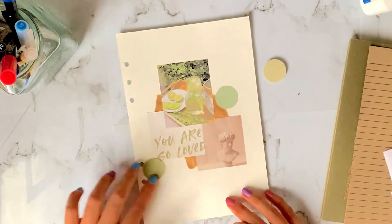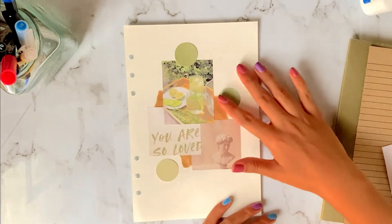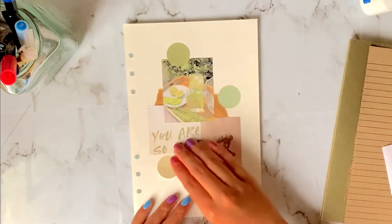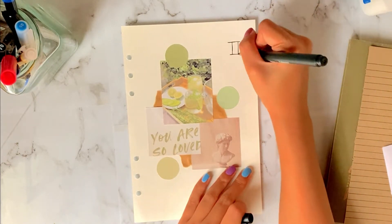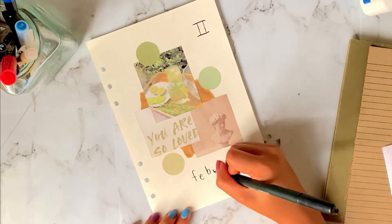I also printed these green shades of green and just cut them into circles for decoration, because round stickers are so popular these days, so I wanted to be in on the fun. And then I just wrote a Roman numeral 2 and February.